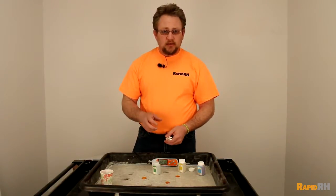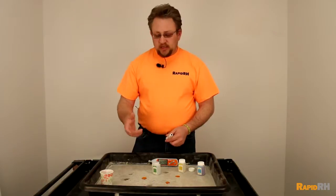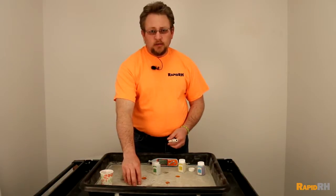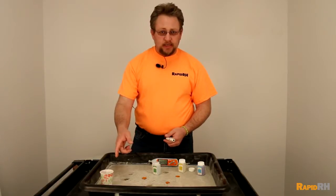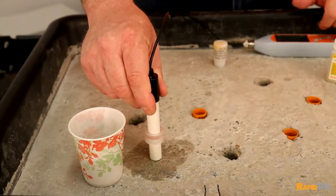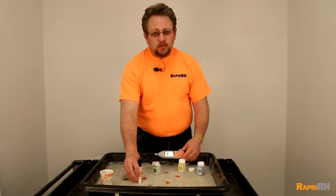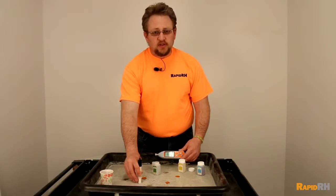ASTM F710 talks about pH testing and what you need to do. You need to take distilled or deionized water, have a clean section of concrete, and put about an inch around of the actual deionized water. Let it sit for 60 seconds. Once it has sat, you're going to take the probe of the meter, put it on there, and you're going to have an actual reading that you can document to ensure that the pH on the surface of your concrete is not in excess of what it should be based on manufacturer's guidelines for the adhesive and the finished floor products.